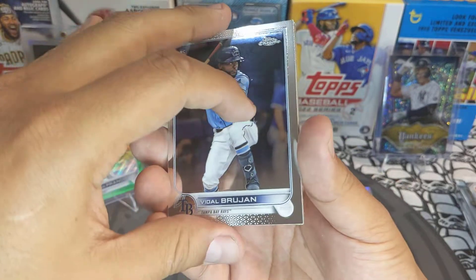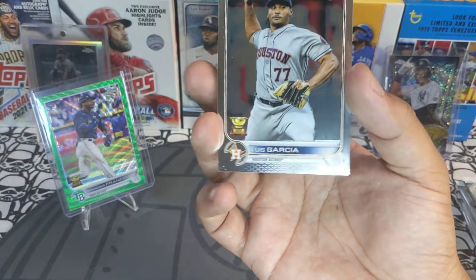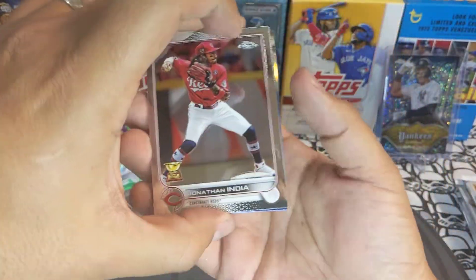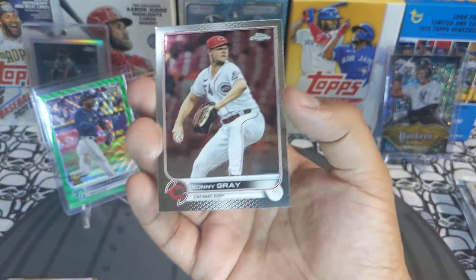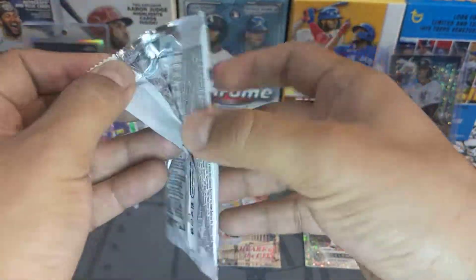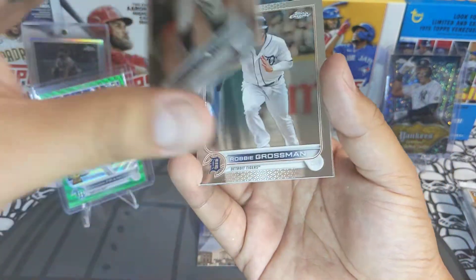Next pack: we got a Vidal Brujan, Eli Morgan, a Jarren Duran rookie 87 design, and Luis Garcia. Next pack: Charlie Blackman, Brandon Crawford, Robbie Grossman, and Andrew McCutcheon.